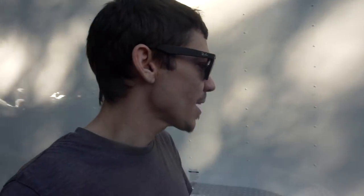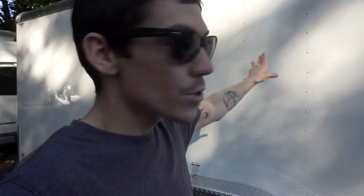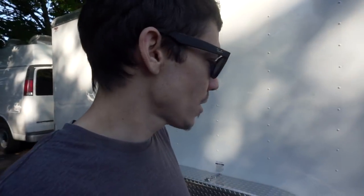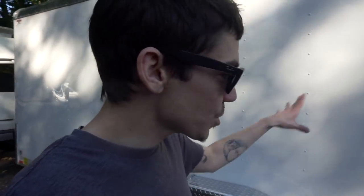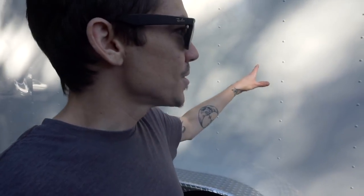Welcome back. If you saw my last video talking about why we chose to build out a cargo trailer into a tiny home, you'll be a step ahead. This video is just me walking around the trailer rambling about all the different aspects of it, so if you're thinking about building out a cargo trailer, you'll know what you're getting into.